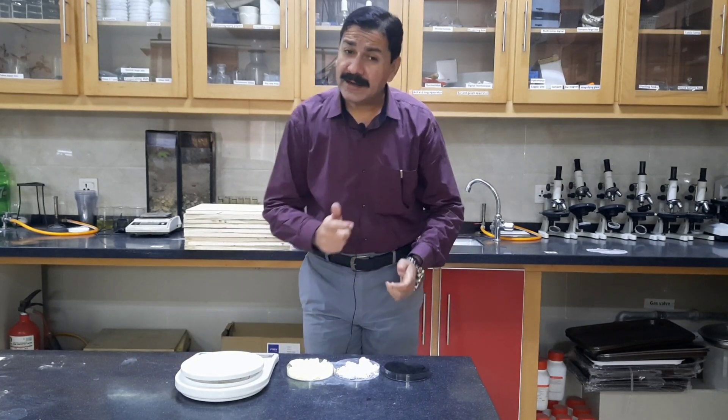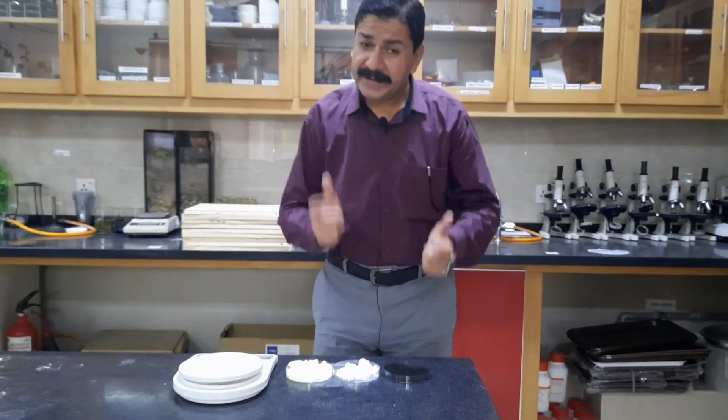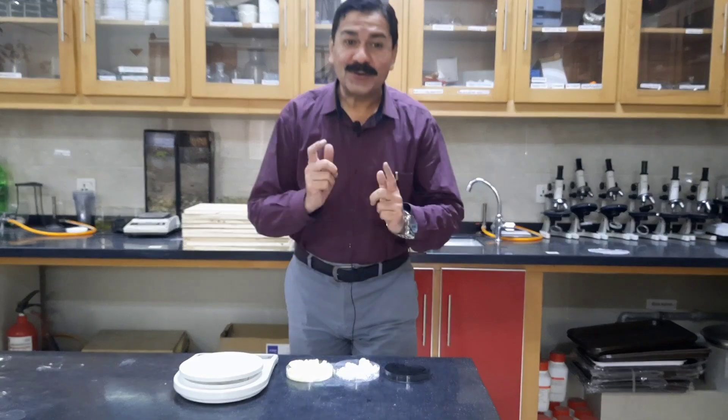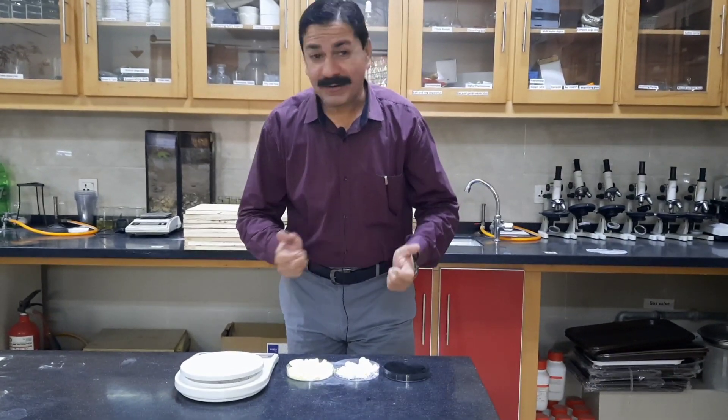Our today's activity is making gun powder. This activity is only for educational purposes. Don't try this activity at home.